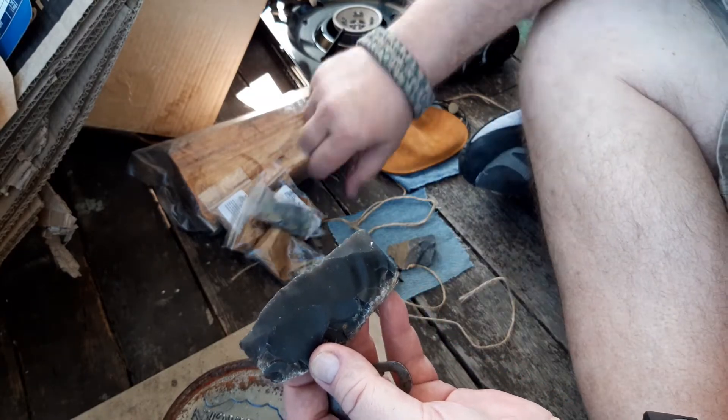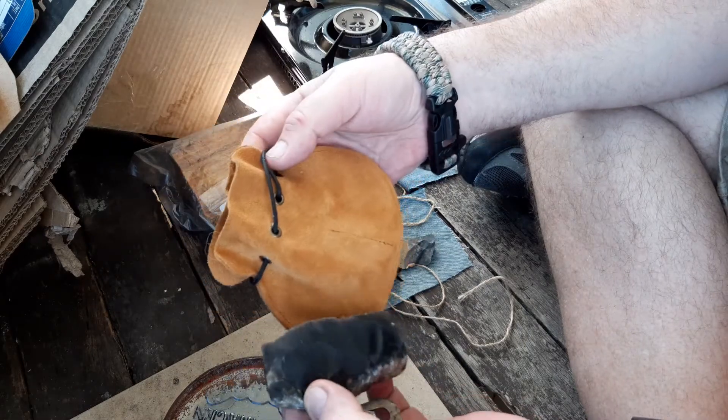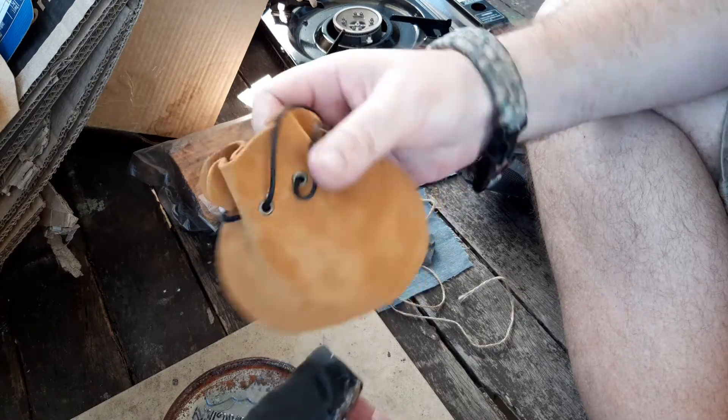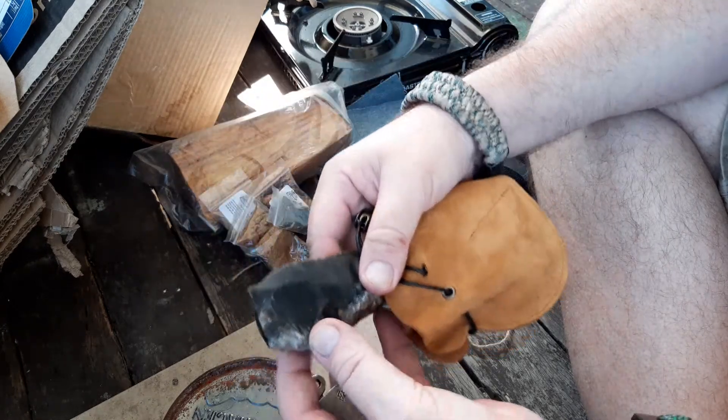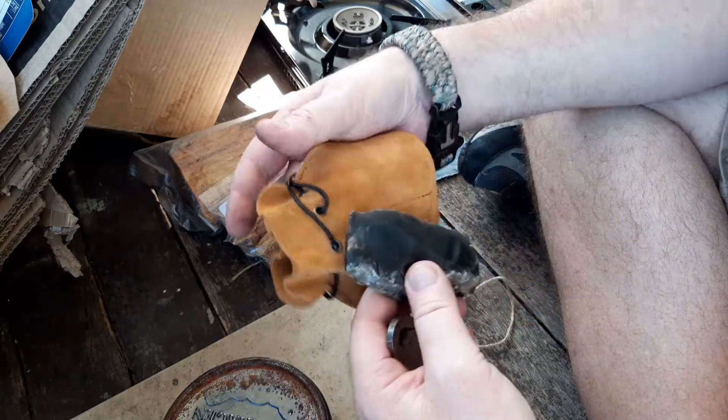The only thing is — I bought this hoping it was going to be my Tinder bag, my Possible's bag, to have this in. But the flint won't fit in there.